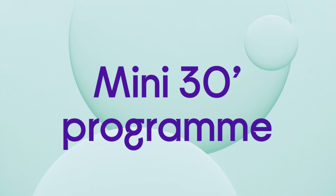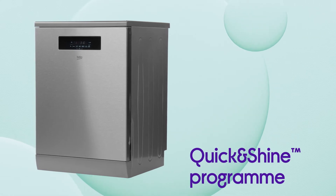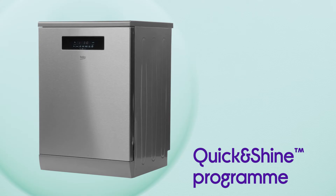A full load of lightly soiled dishes can be taken care of by the Mini 30 program, while dirtier items can be tackled with the Quick and Shine program, which only takes 58 minutes for a full load.